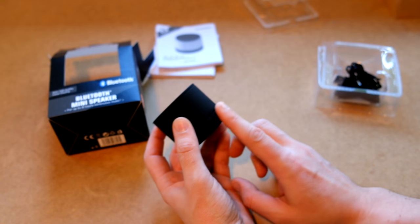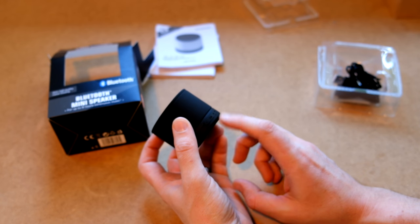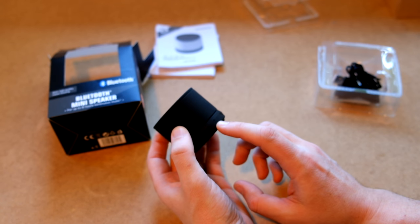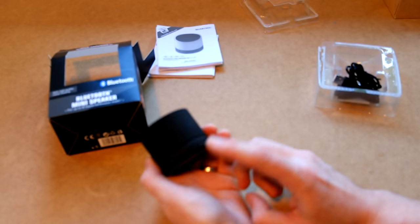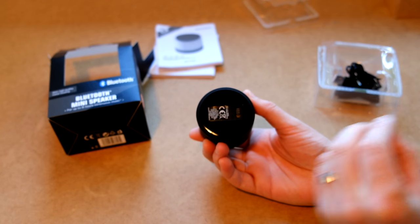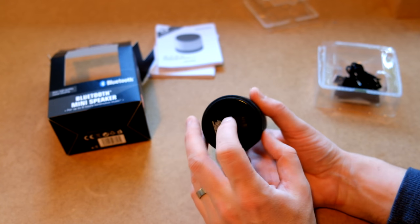We have our buttons which kind of disappear — you can't even really see them. We have back, forward, pause, and I presume the back and forward are volume also. And then we have another one that's either the LED or the microphone. And that is it. On the bottom we have our on/off switch. So let's turn it on.